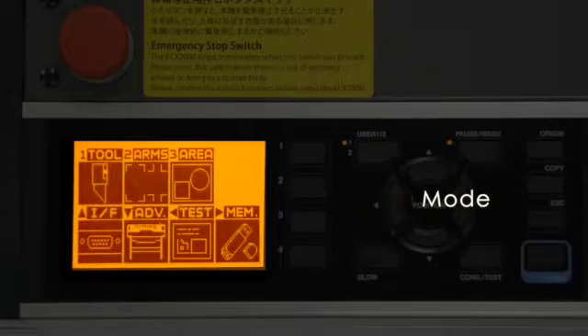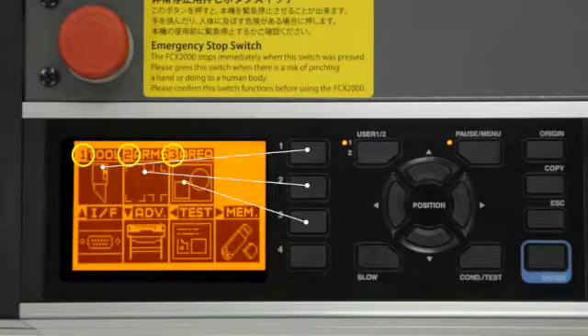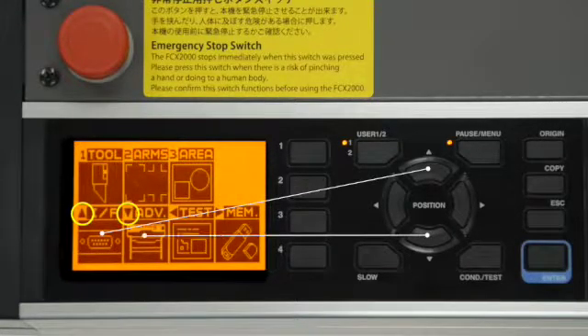In menu mode, the display will show seven menu options to choose from: Tool, Arms, Area, Interface, Advanced, Test, and Memory. Each of these will be discussed in later lessons. To access any of these menu options, simply press the corresponding icon — for instance, press 1 for Tool, 2 for Arms, 3 for Area, the up arrow key for Interface, and so on.